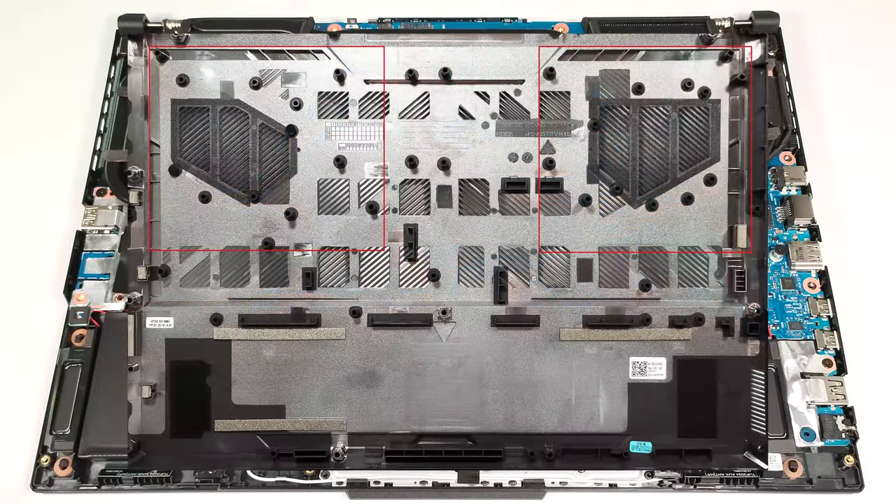The inside of the bottom plate houses dust filters for the fans, and many plastic elements for better internal structural support.